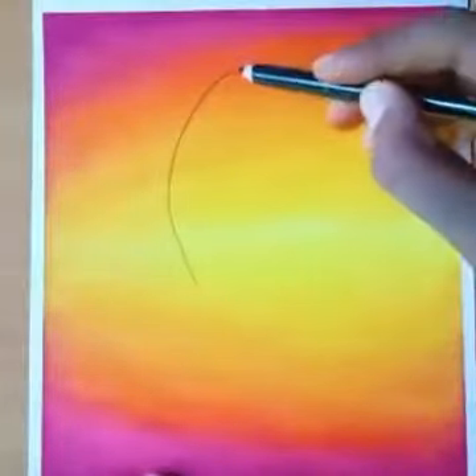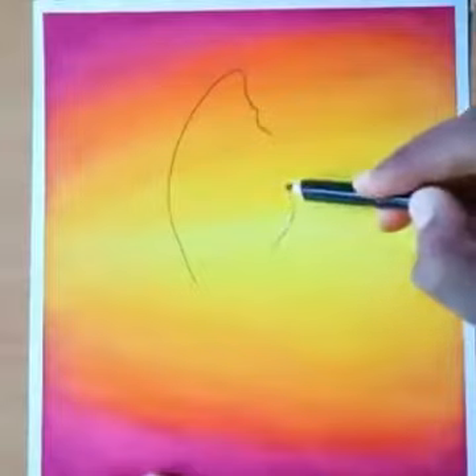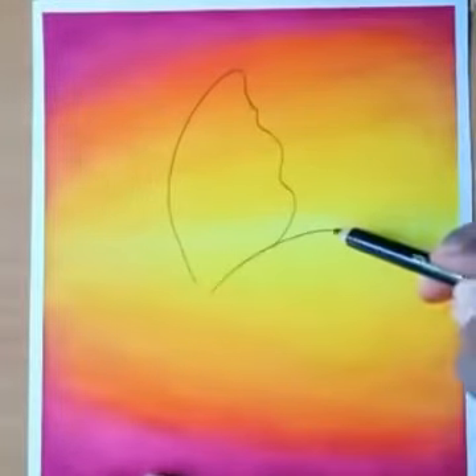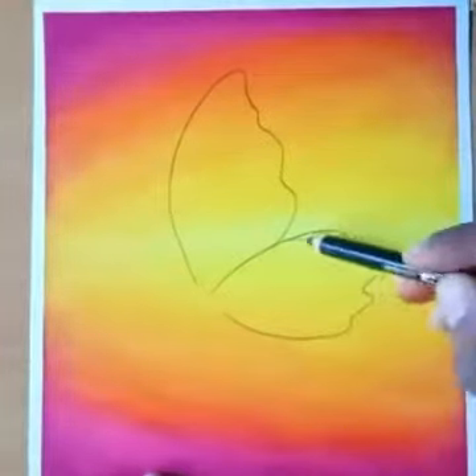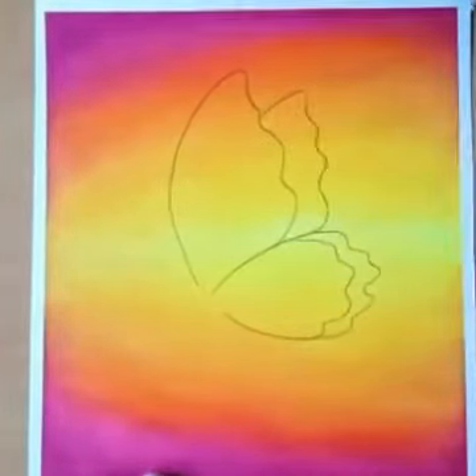Now I take a black pencil and I am going to make a butterfly. Draw it carefully.